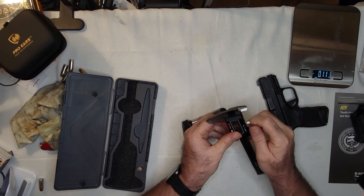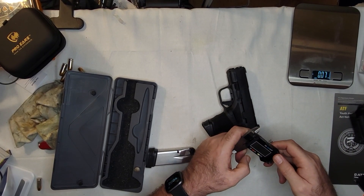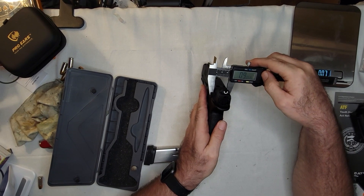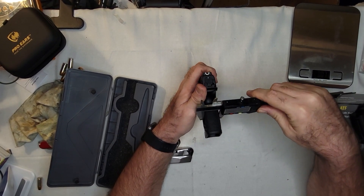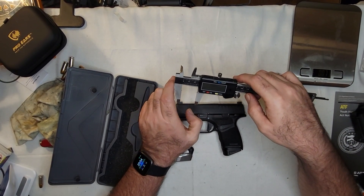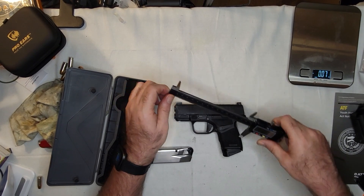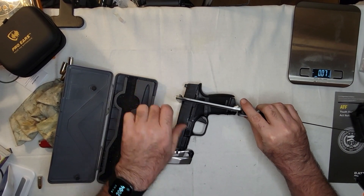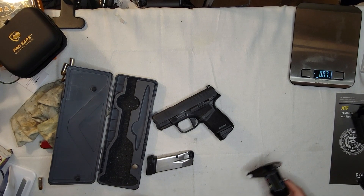Basic dimensions: the slide is 0.9 inches wide, and the grip is going to be a little wider — about 1.0 inch. That's still pretty slender for 11 rounds. The overall length is right at 6 inches, and the height is 4.5 inches. It's a good size — a good carry size — and once I got used to it and could hit something with it, it was a good shooting size.